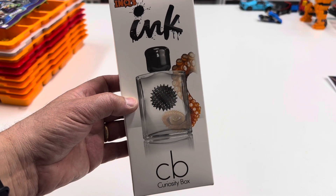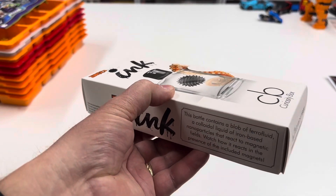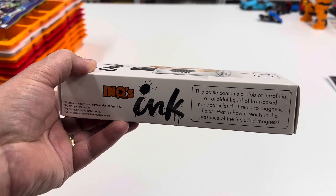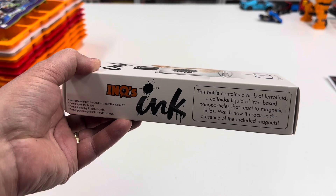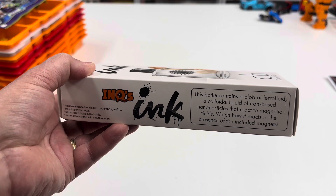One of my favorite items from the Curiosity Box is this ferro fluid. This bottle contains a blob of ferro fluid — a colloidal liquid of iron-based nanoparticles that reacts to magnetic fields. Watch how it reacts in the presence of the included magnets.